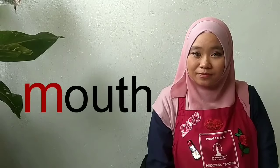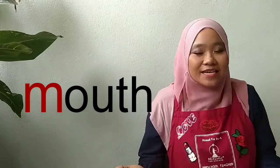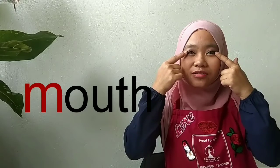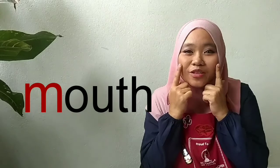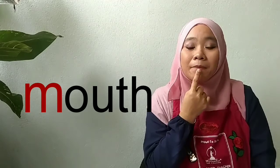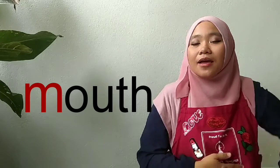Mouth. Mouth. Do you know where is your mouth? Where is your mouth? Mouth — is this your mouth? Is this your mouth? This is mouth. Mouth. Mouth starts with the letter M.